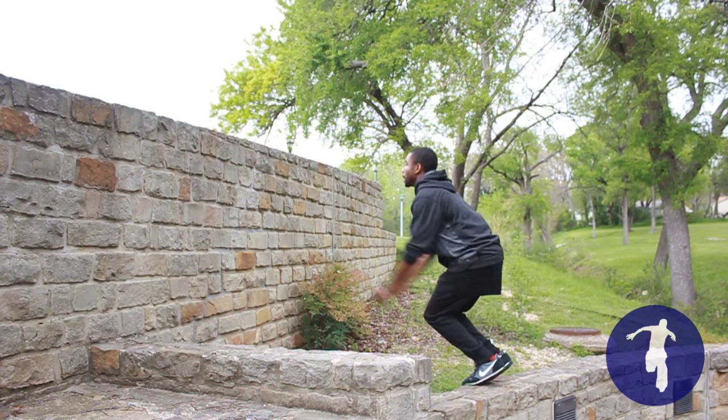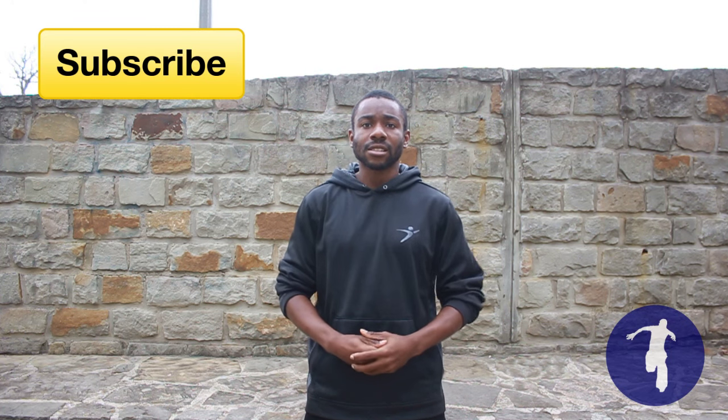Hey, how's it going? DeAndre Jones here. Today we're going over the cat leap. Don't forget, if you like this video and you want to see more videos like this in the future, hit that subscribe button. Let's get started.